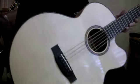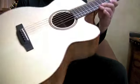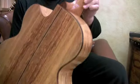Find these beautiful guitars, like this baritone, at TonyYamamotoGuitar.com. A beautiful, gorgeous sounding instrument.